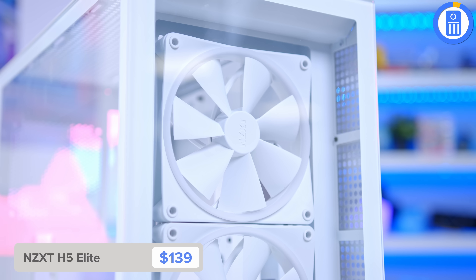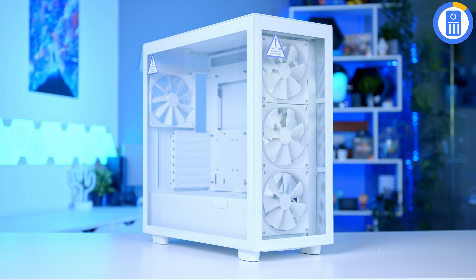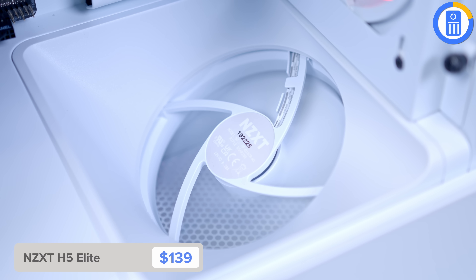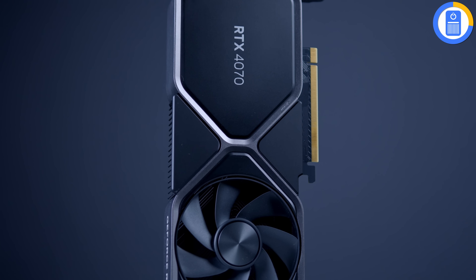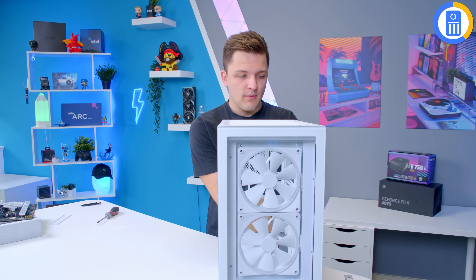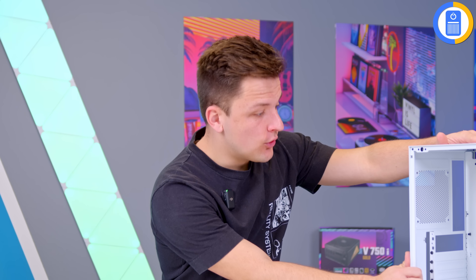The H5 has a glass front panel, a cool little fan for blowing air into the GPU, radiator support, and room for large next-gen graphics cards. The side panel is a tool-less design — just pull it off. Remove the rear panel at the back as well. Now, before installing the motherboard, find all of the standoff holes — on this board, three at the top, three down the middle, and three along the bottom. These need to match up with the standoff locations in the case. If they don't all line up, add or remove standoffs until they do — it's very important.